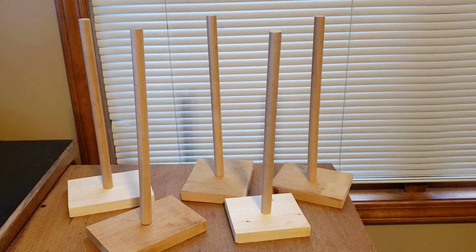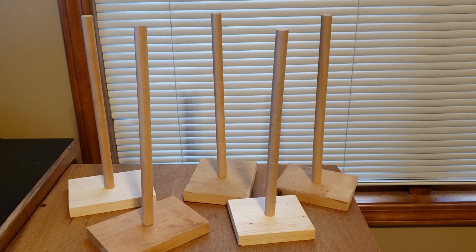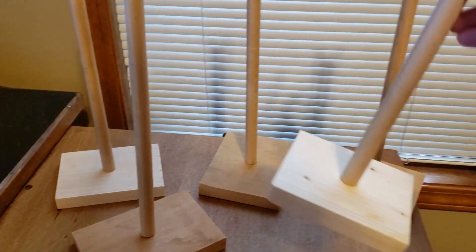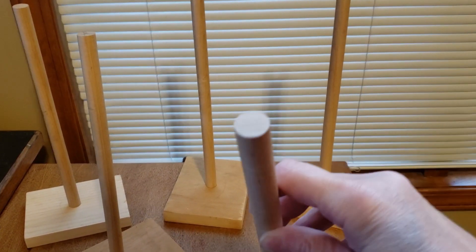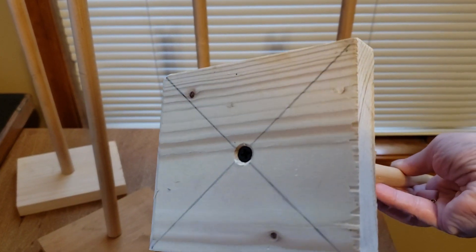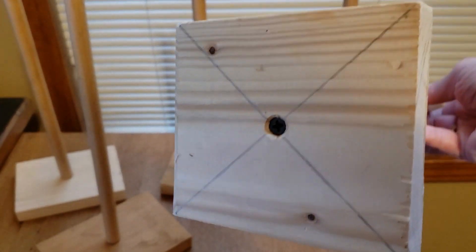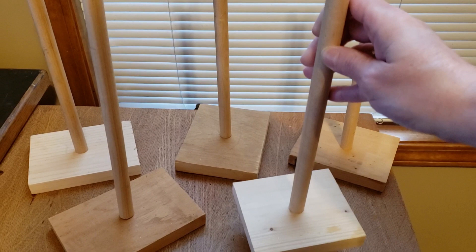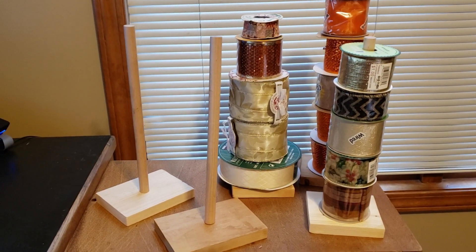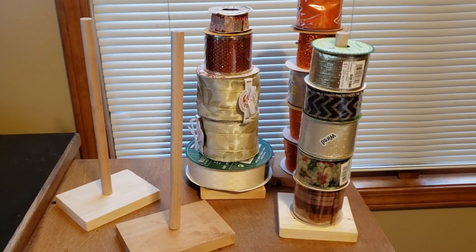What we did for the ribbon is we made some of these great ribbon holders. I didn't come up with this — I've been researching what to do with my ribbon and this was one of the best ideas I found that would really fit my needs, and it's so easy. All we did was take some scrap wood that my husband had and these dowels that you can pick up from Walmart. Just take some scrap pieces of wood, put an X from corner to corner, and right where the X meets in the middle, drill a hole and put a screw in there, screwing it right into the dowel. The dowels were only $1.97 at Walmart.